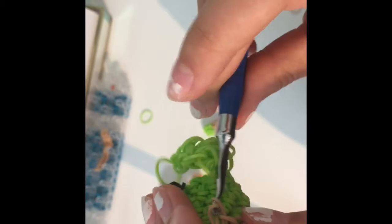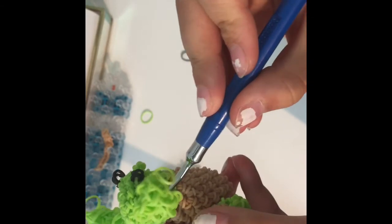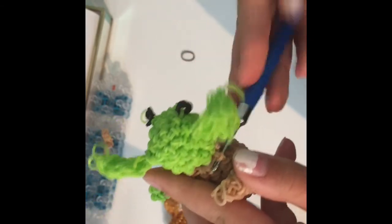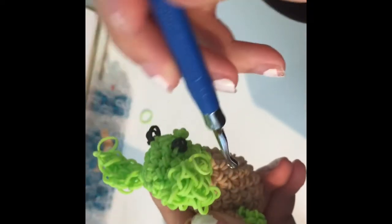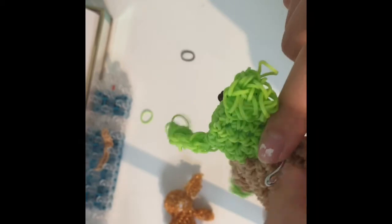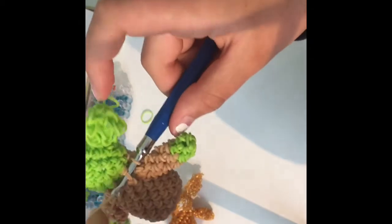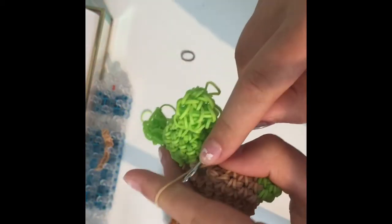I'll show that clearer on the other side. Take your arm, go directly below the ear, find the stitch directly below, go one or two over, and grab your first slip knot and pull it through. Then go to the next stitch and grab the second slip knot and pull it through everything on your hook. Then go into the next stitch behind it and create a slip knot — that's how you attach your arms.